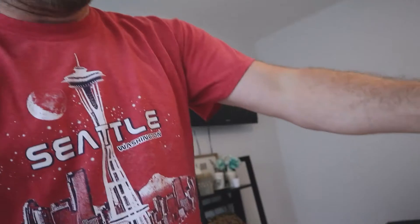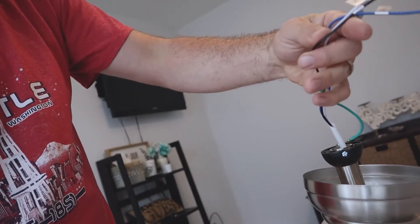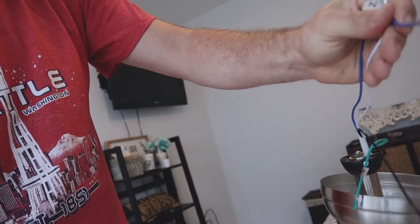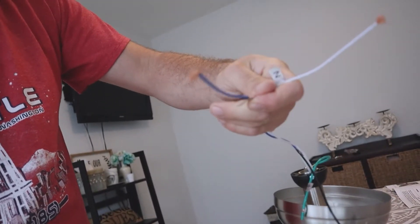Now I've got to go turn the power off, then take the existing fan down and replace it with this one. You've got four wires here: the ground wire, the neutral, the hot, and the one for the lighting which is the blue one. We should be pretty good to go — let's try it out and see what happens.